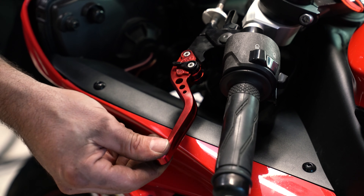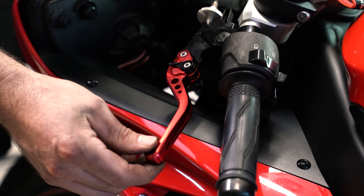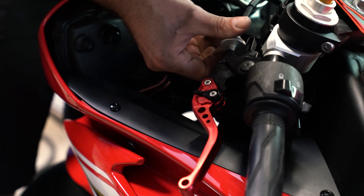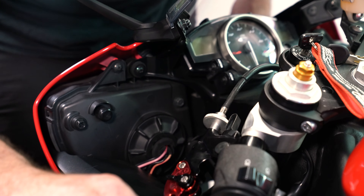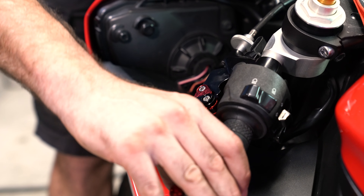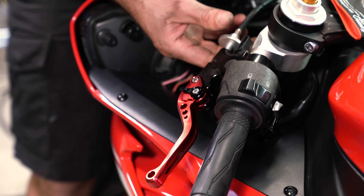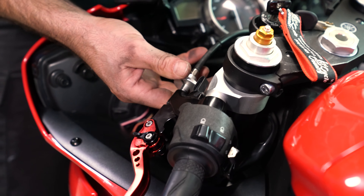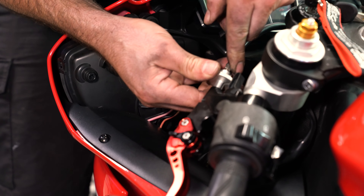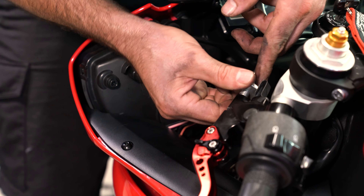Now to adjust the play in the lever — it should have a little play in it, not a lot. Right here will make it tighter, give you less slack and make it harder to pull. Or you can come this way to make it looser. Actually, going this way made it tighter and pulled a lot of the slack out; the other way makes it looser.